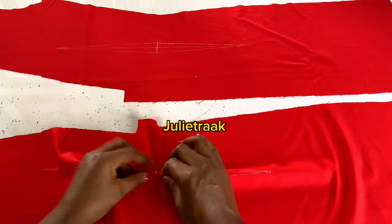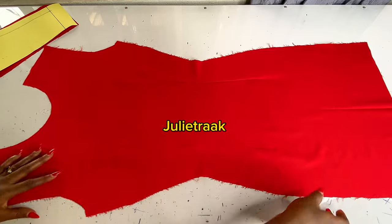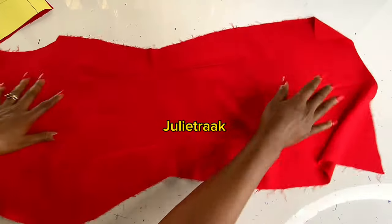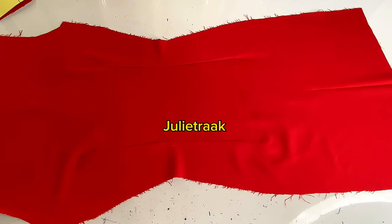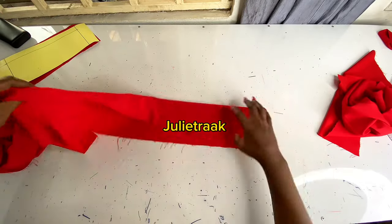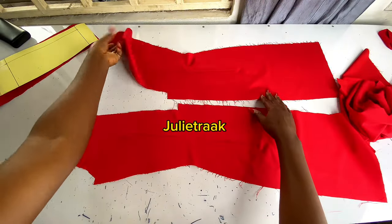I have joined my darts together — that's the first dart, as you can see. I'm going ahead to iron it properly. Make sure you press your seam allowance — whatever you do, please make sure you press it. All my darts have been transferred to my fabric and joined together. The next thing now is to arrange my pieces together so we can move on to the next step.